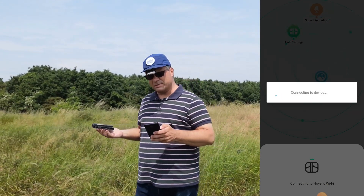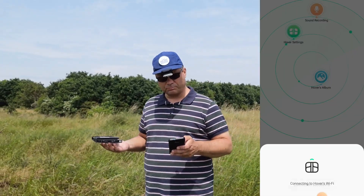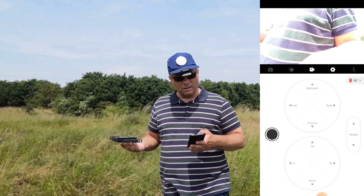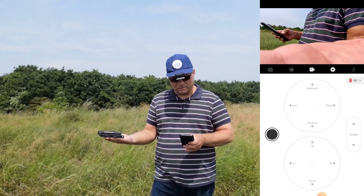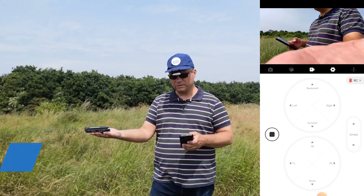Brilliant. You can see it comes up saying connect to device — it's connecting to the device. I'm getting some messages here, and let's try this. I hit this button and it says three, two, one. It must be starting, I guess.